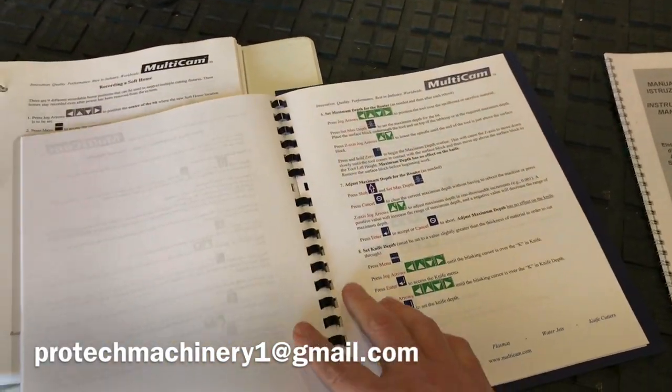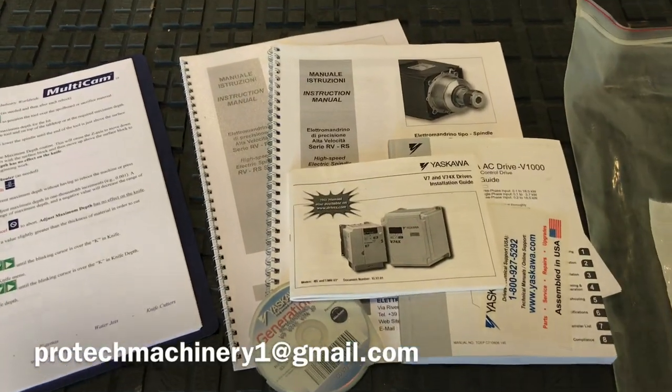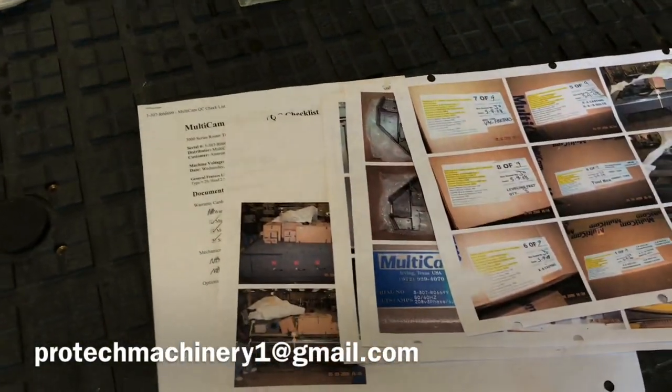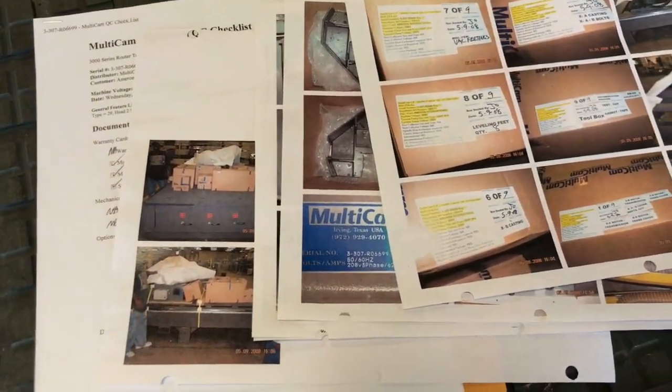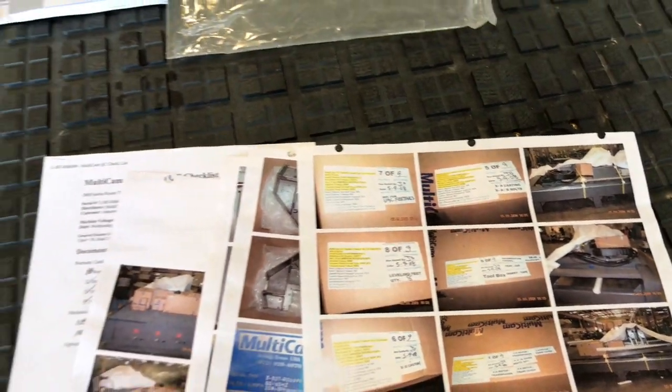This is probably the most well documented used machine we've ever had. None of these documents have been touched — they're all clean and were sealed in this plastic bag from the factory. This machine even comes with the original photos they take when the machine ships, so when you receive your new machine you can verify all the boxes and all the parts are there.